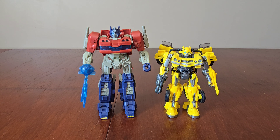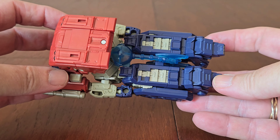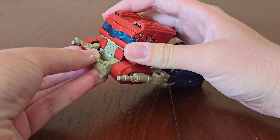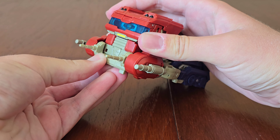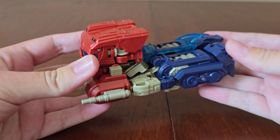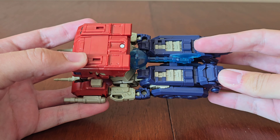Now let's transform him into his Cybertronian truck. After the 25 steps, here we have Optimus transformed. Here's where you store his Energon Axe, here's the front, here's the Matrix of Leadership, and here's the side. It also comes with an accessory which can attach to the front, and when he's in robot mode it's hidden on his back. I really like Optimus's vehicle mode and I can't wait to see him in action in the movie — he rolls really well. I like how the smoke stacks are here and not on the roof like you normally see them. Here's the side, top view showing the Energon Axe, the back, other side, underneath, and here's the front.